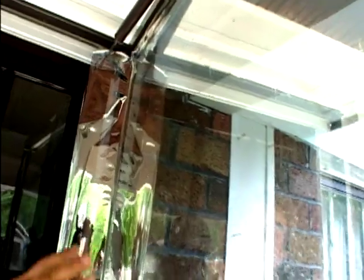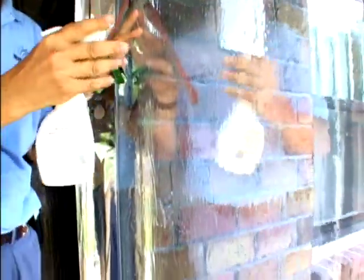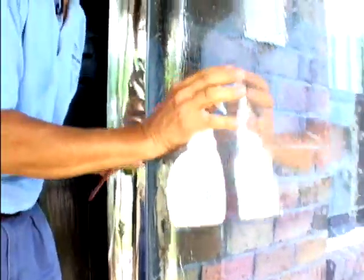Now this needs to be said: you need to clean this glass really well before you put this film on. That might mean using some steel wool or some razor blades. Make sure that it's absolutely as clean as possible, or else you're going to get little air bubbles and it won't look as professional as you might like.